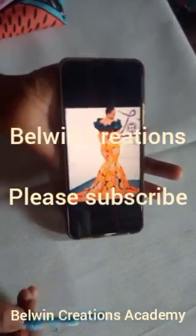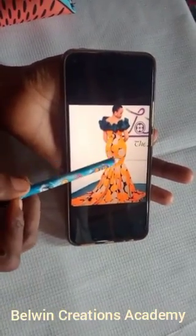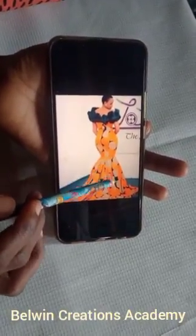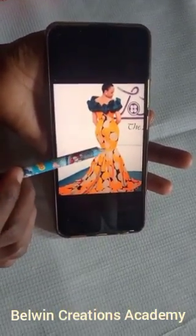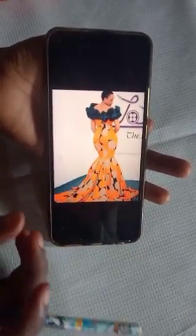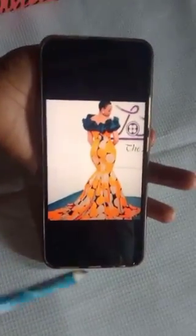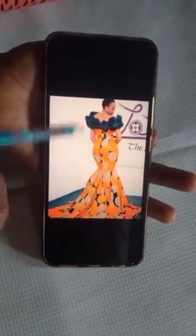Hello guys, good day and welcome back to my channel. Today I'm going to be showing you how to make this beautiful style — a pencil dress topping at the above knee. This down part is a very full and beautiful 360-degree peplum, gathered a little at the back. The volume and puffiness is because you use a hard net or tulle net fabric underneath, or you can make a petticoat to give it that volume.